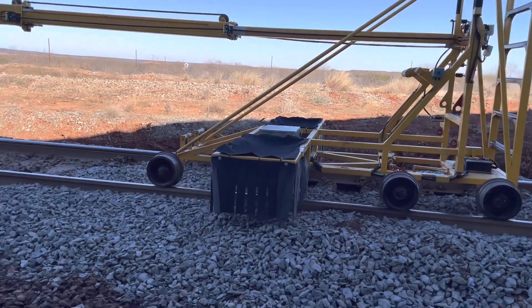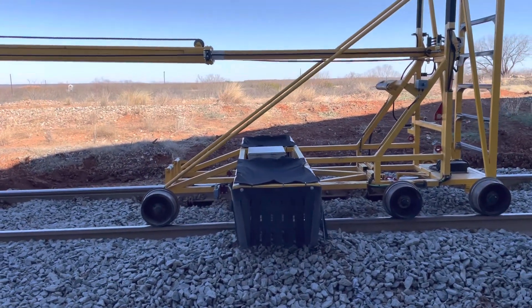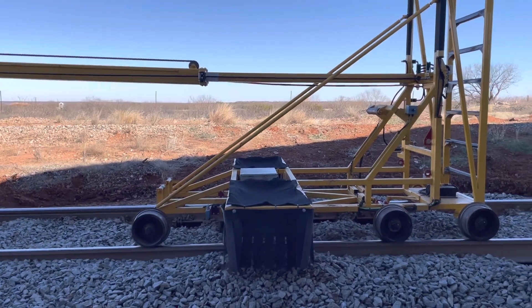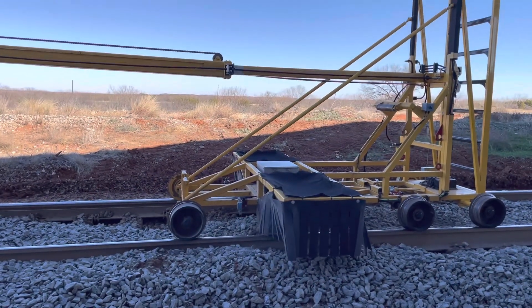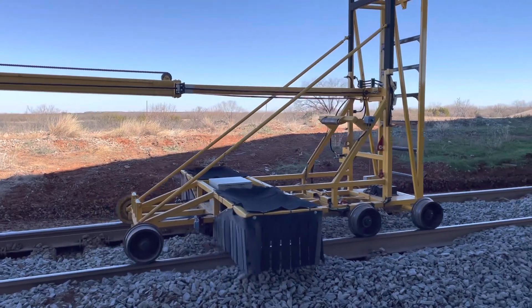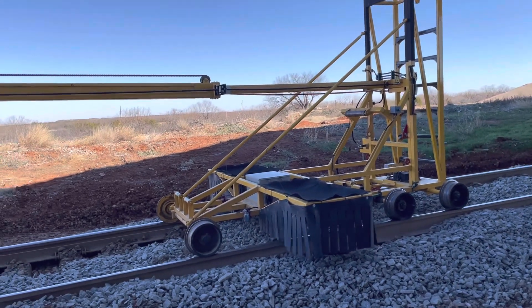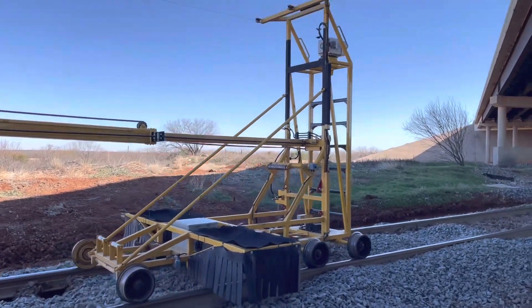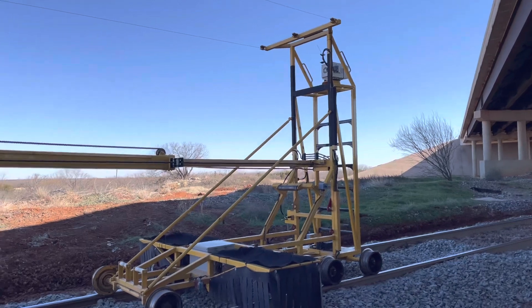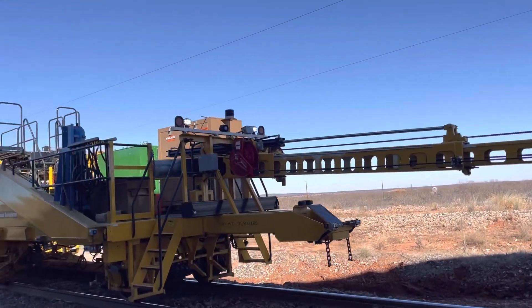All that stuff around it is meant to protect it from flying debris or anything like that. But it's got telemetry sensors — the pickup, the cross level of the track, the height, the altitude, everything. And it sends the signal back down these wires into the machine.